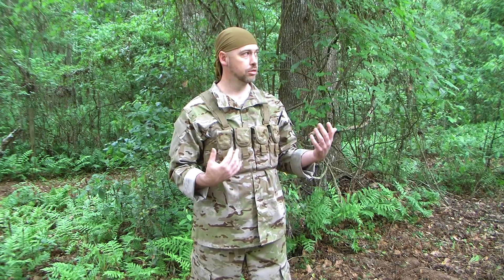This is the Multicam Arid pattern. This ought to be a really good option for you guys out in the Midwest and Southwestern states — maybe even an option for more people than you think, and more Southern wooded areas too. More to come on that. But anyway, just letting everybody know — give you a little better look. Multicam Arid, it's absolutely an option now.